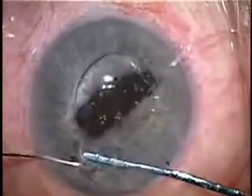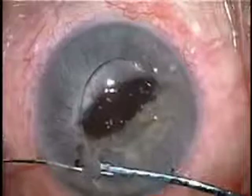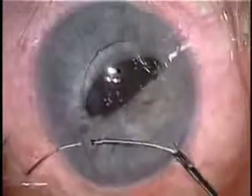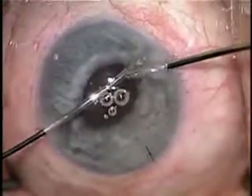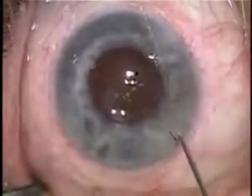We have to suture-fixate the lens using the innovative Seepur technique because this eye has inadequate capsular support. You'll notice that the red reflex is excellent, and I can see fine details like these little bubbles in the anterior chamber quite well. When the viscoelastic is removed, we notice that it's a really nice result.